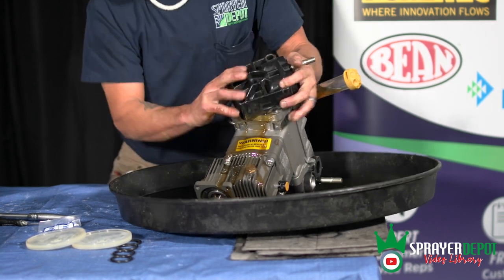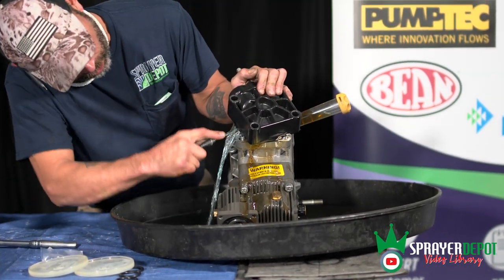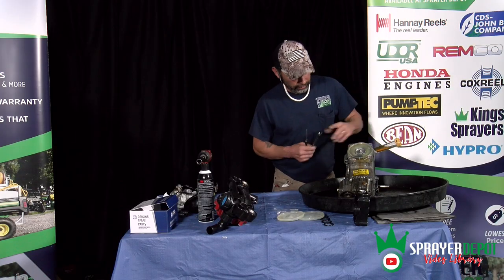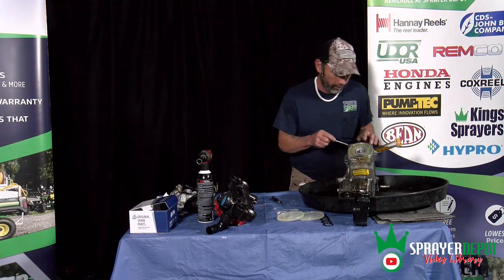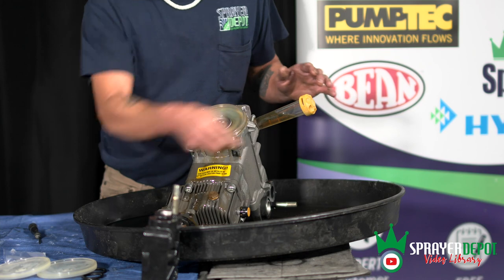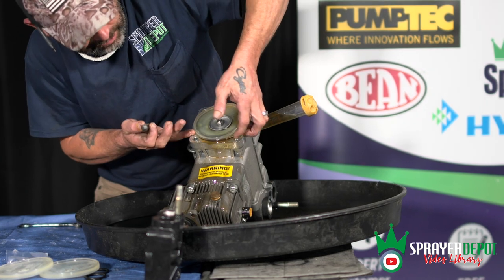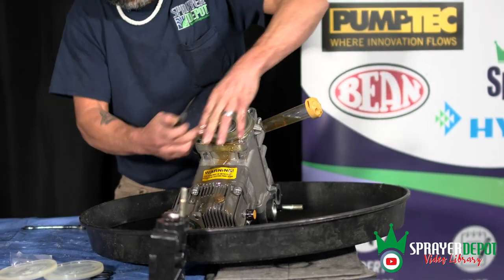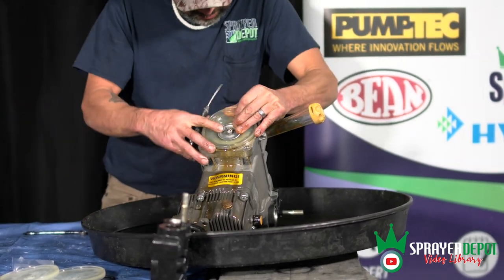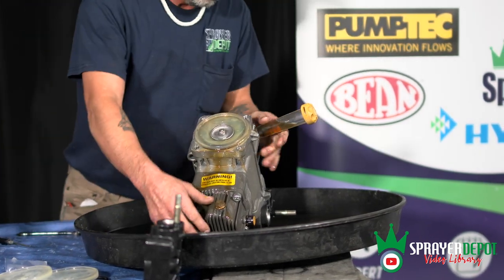Sometimes the diaphragm will stick inside if it's been in there a long time, so you're going to take your pick and grab that diaphragm to break the seal off it. The trick to taking this diaphragm off — if you notice, it's just going to spin. There's a lock nut on here, and where the pin is inside you kind of have to pull your diaphragm up and out. There's a locking mechanism in there.